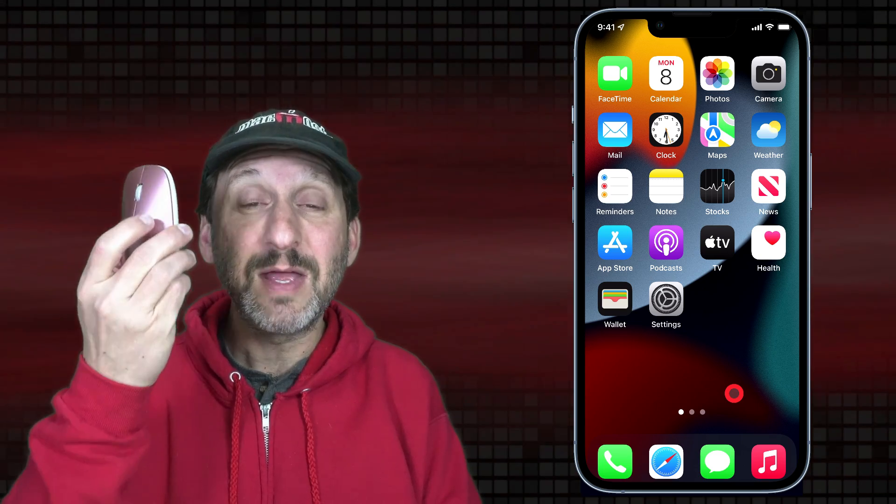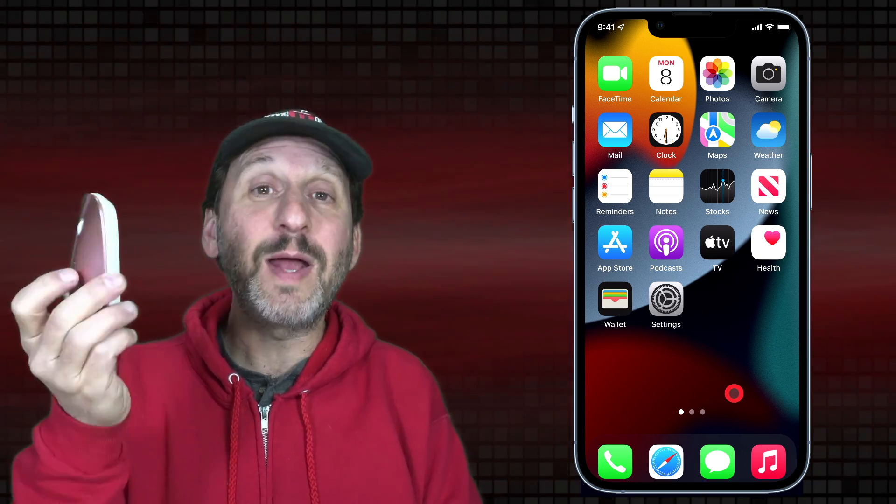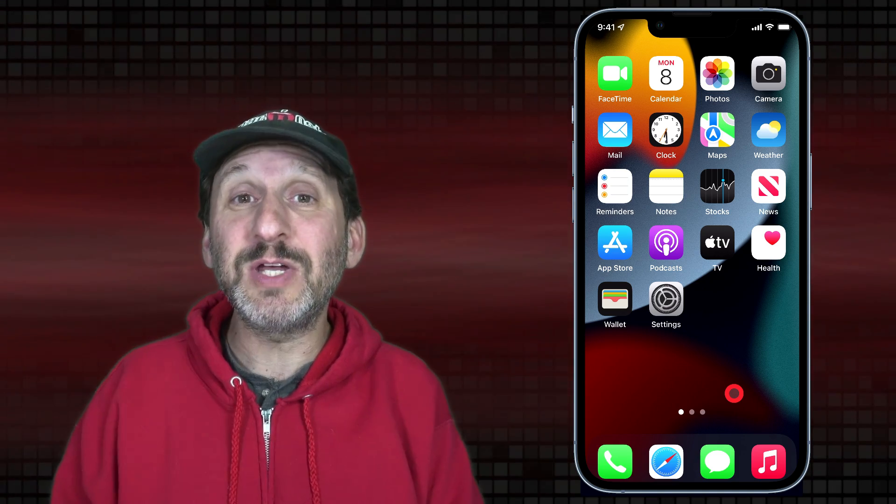I'm taking advantage of that so I can make tutorials where you can see what I'm actually doing — otherwise I'd have to put a camera where you could see my finger touching the screen. So if you need to demonstrate something on the iPhone or iPad, whether in a presentation or making your own video, you may want to do this as well. All you need to do is get yourself a cheap Bluetooth mouse. This is like a $10 cheap off-brand mouse I bought on Amazon. As long as it's Bluetooth it should work.